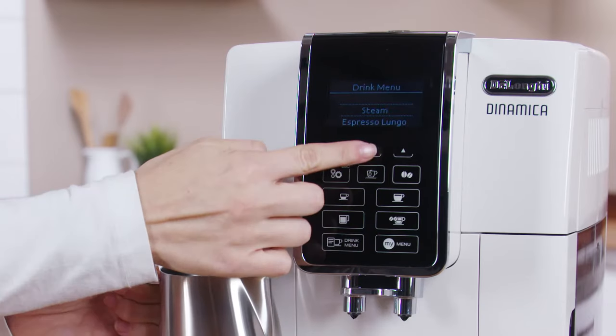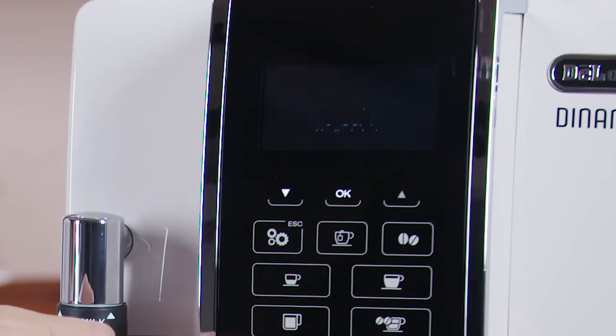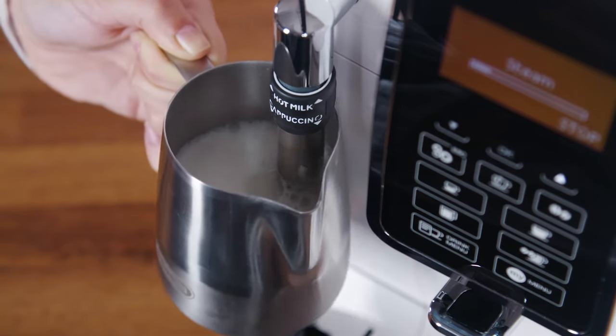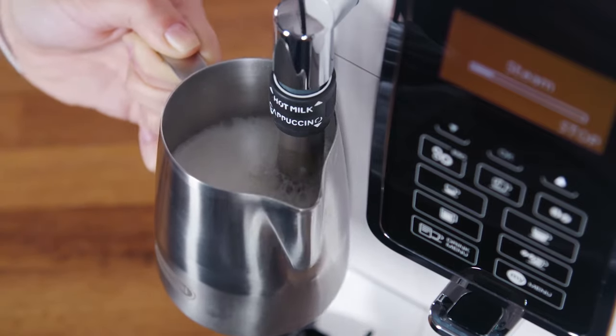Press the Drink menu and press the selection arrows until Steam is displayed between the two lines, then press OK. Steam is then displayed. For a creamier froth, rotate the container with slow movements in an upward direction.